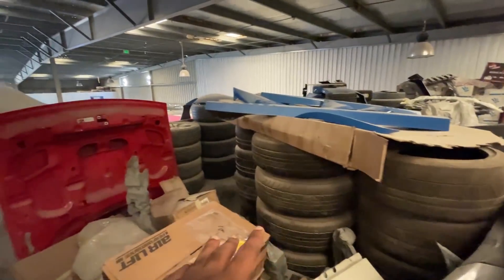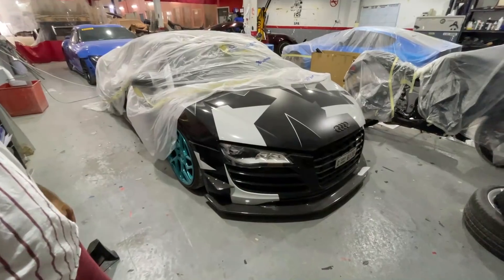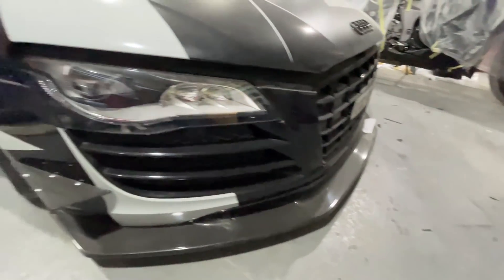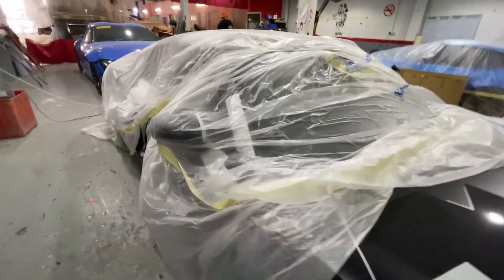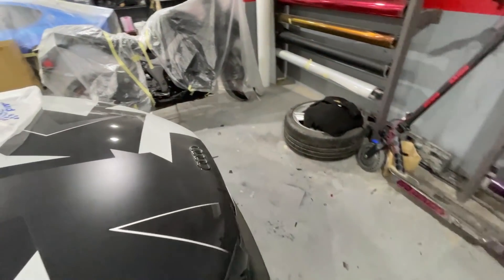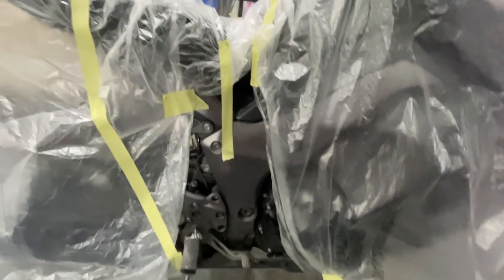They have a lot of kits, bro. This place is literally insane. Anyway guys, please like and subscribe to this channel. This is a wrap with a lot of carbon fiber and a wide body kit — it's a lot of fun. Still guys, this is a bike — let's go, gotta go.